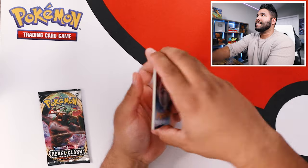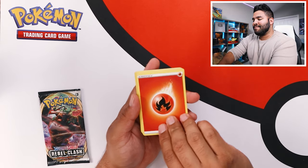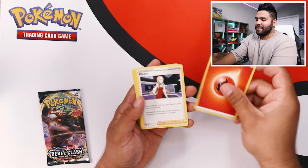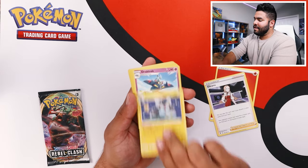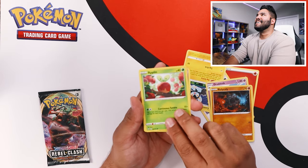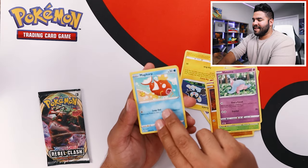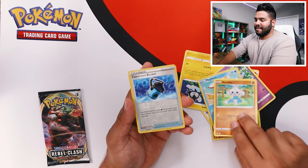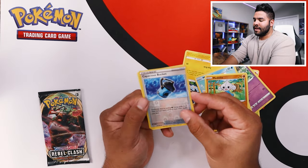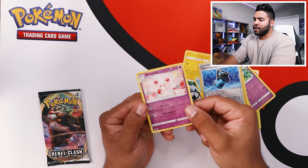Double tap for that good luck. Fire energy — I'm feeling fire about this pack right here. Let's get into it. We got Heplin — he's a cute little guy — Hatena, Magikarp, and a reverse holo Capacious Bucket. And finally, Alcremie.